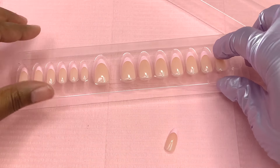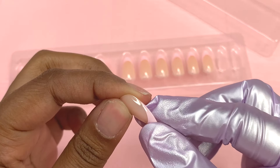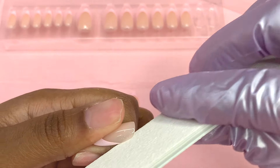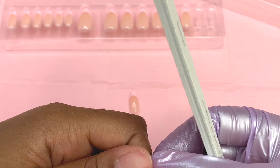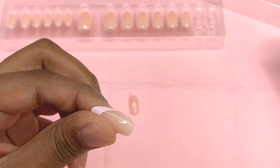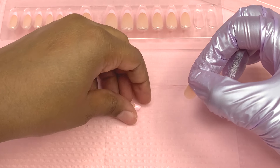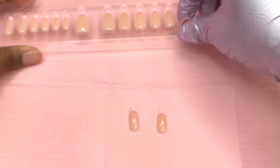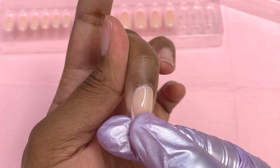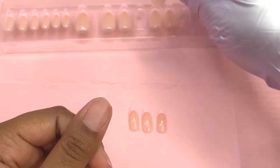When it came to my index and ring finger, those are really similar sizes, so I was going back and forth. I ended up going with the bigger size for my index nail and just filing the sides down so it doesn't overlap on my skin. For the most part, the nails fit well around my cuticle area. I really only had to customize one nail to make it a little bit smaller.